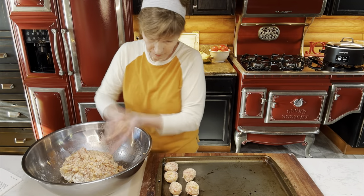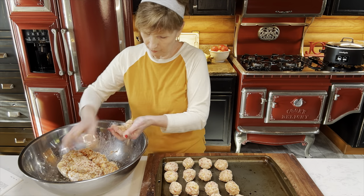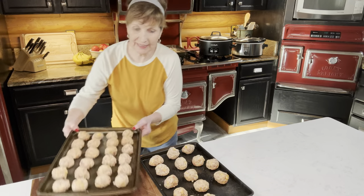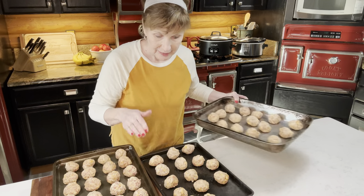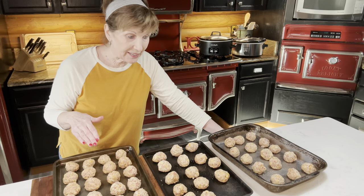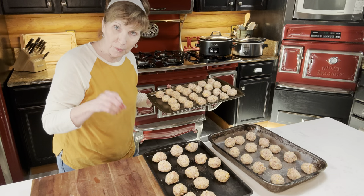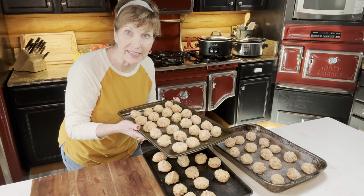If you're worried about these sticking on your pan, you can use cooking spray, a little shortening, or parchment paper — that works great too. I've got three pans ready and I've done all these. The trick to these is having enough liquid in them, but not too much. I've got all these done and I'm going ahead and cooking them tonight so they'll be ready in the morning. If you want to stop right now and freeze some, you can freeze them right on the cookie sheets, drop them in a Ziploc bag, and pull out what you want every Sunday morning.